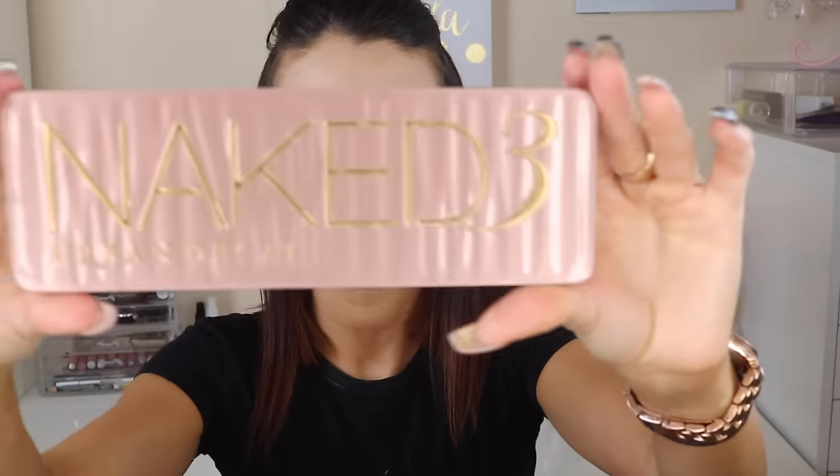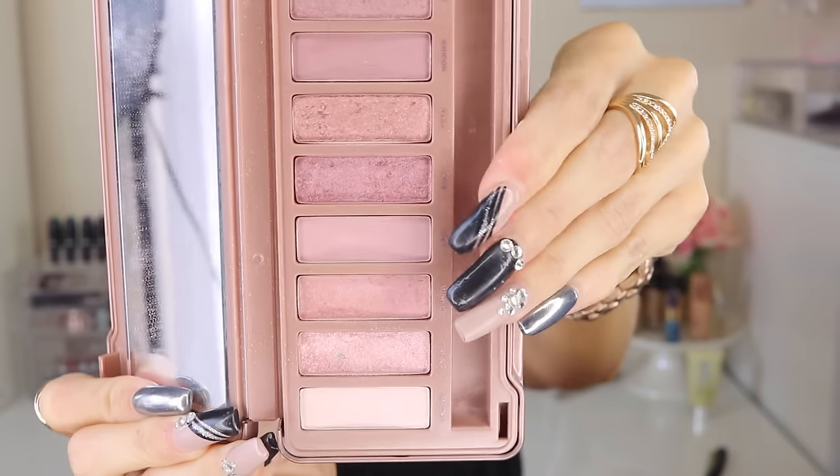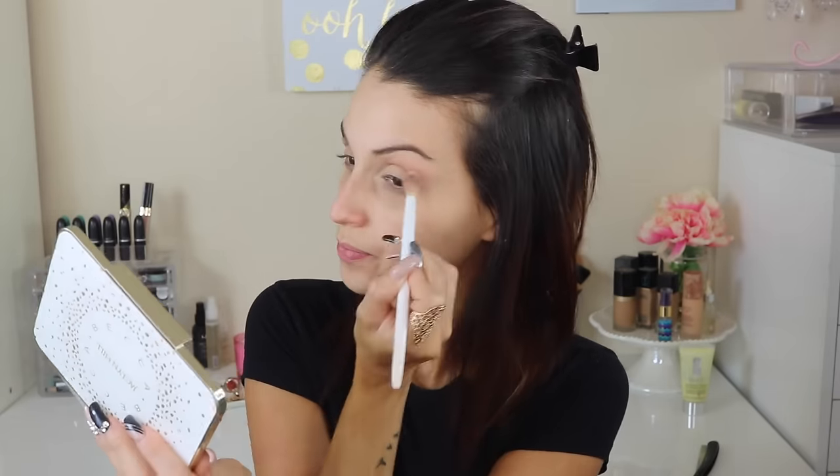I'm going in with the Naked 3 palette by Urban Decay — this is the rose gold palette. I'm going in with that fourth shadow, which is like a lighter, mauve-y color. I'm just packing that on my crease and using it as a transition color. I'm packing a lot of color and blending away with a blending brush.